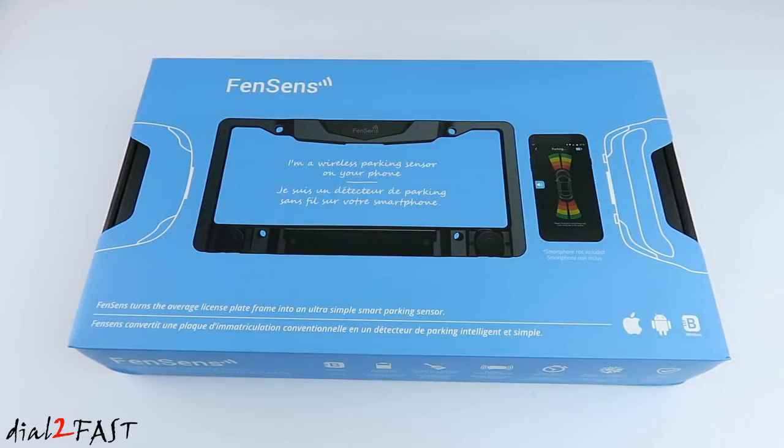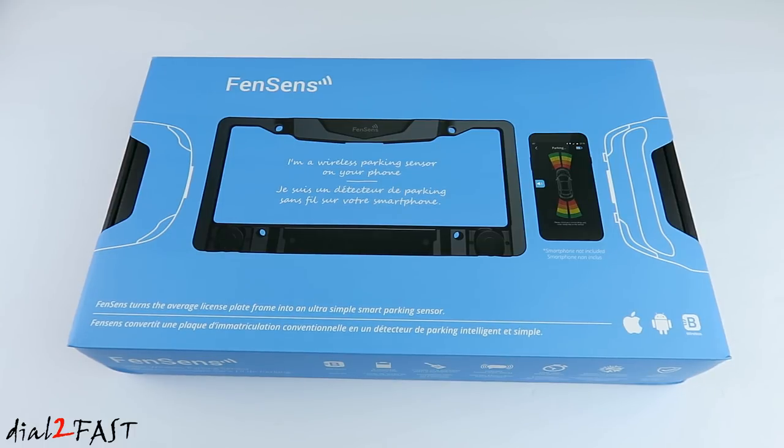This wireless parking sensor system you're looking at is from a company that has integrated radar sensors into the license plate frame for an easy and quick install. Let me unbox this and I'll show you what comes in this kit.